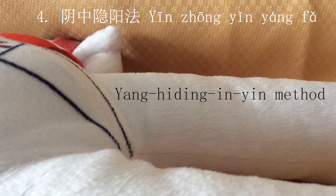Number 4: Yin Zhong Yang Fa — the Yang He Ding Yin method. This technique uses the same points with both reducing and tonifying technique — first reducing, then tonifying. It is a combination technique. Clinically, it is used for patients who have problems of both excess and deficiency, such as patients who are cold followed by fever.